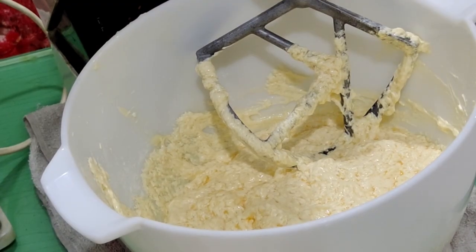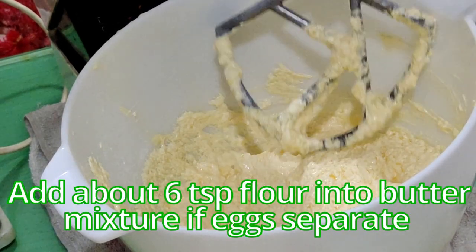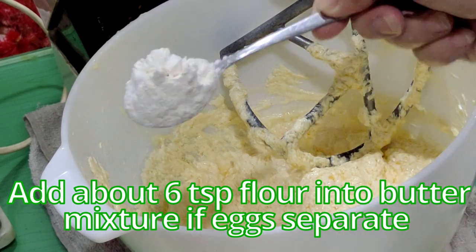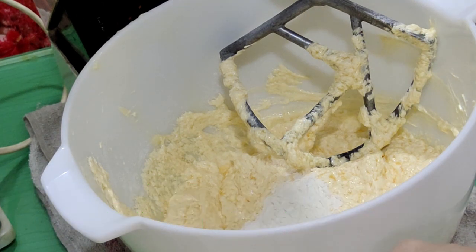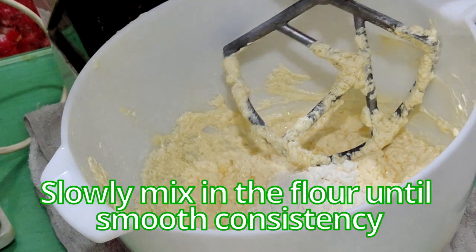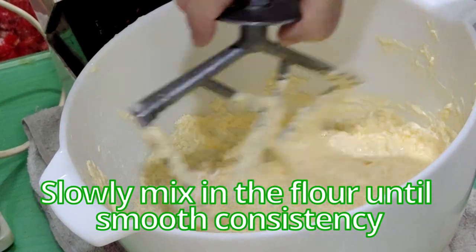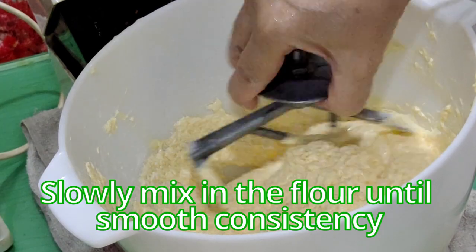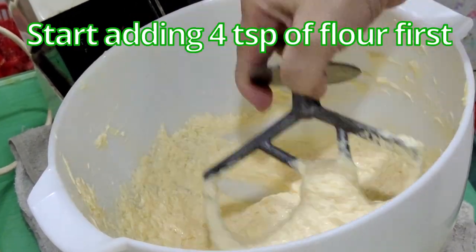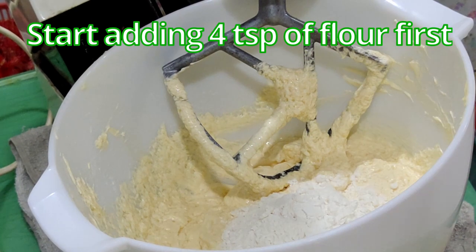The egg and butter mixture has kind of separated, so I'm going to add in some flour — I've actually added 4 teaspoons already, so I'm adding in another 2 more teaspoons, a big heap like that — and slowly mix the flour in, just to get back the smooth consistency. Then I'll start adding in the flour, 2 to 4 teaspoons at a time.